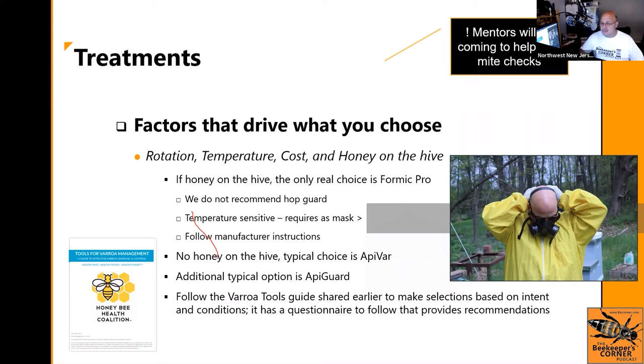Apicard is another popular one; there are others like Apistan, though not so commonly used in New Jersey. Keep reiterating like a broken record: follow the Varroa Tools guide from the Honeybee Health Coalition. It asks what time of year, do you have honey, what did you use last — answer the questions and it'll tell you what to use. If in doubt, give us a call.